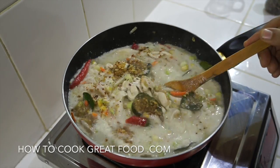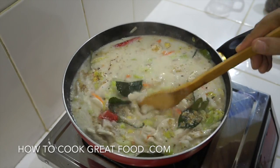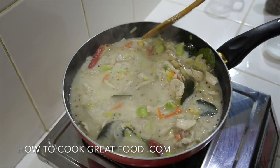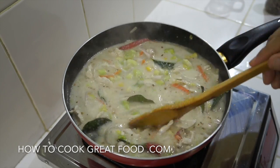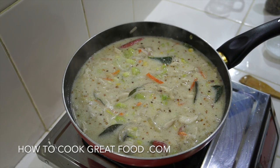And there you go — a really beautiful, simple chicken coconut soup with a Thai flavor. Hope you enjoyed that. Don't forget to subscribe to our channel and we'll see you soon. Lots of love!